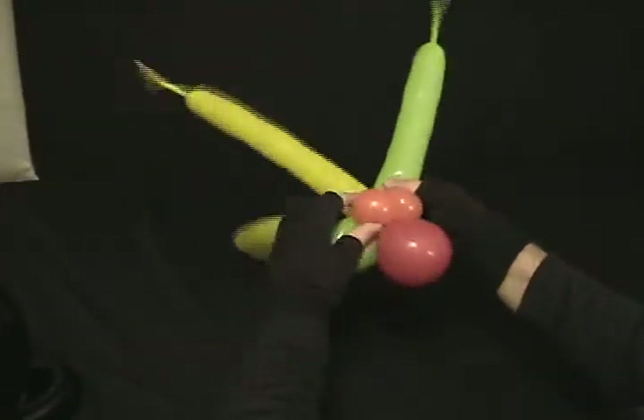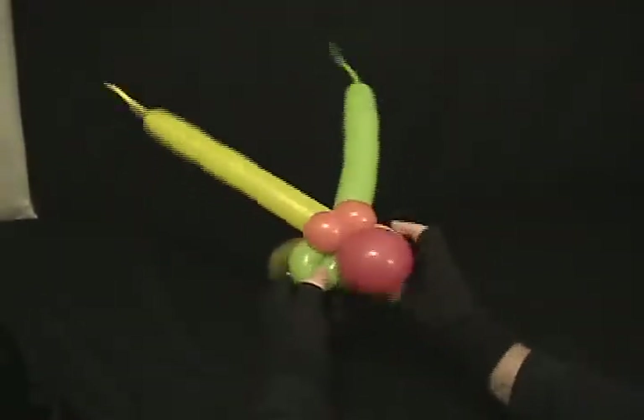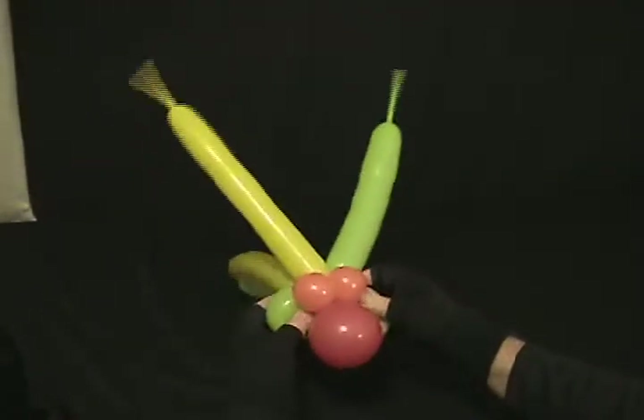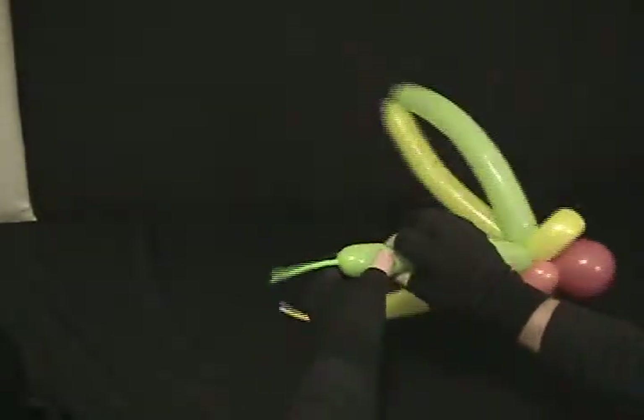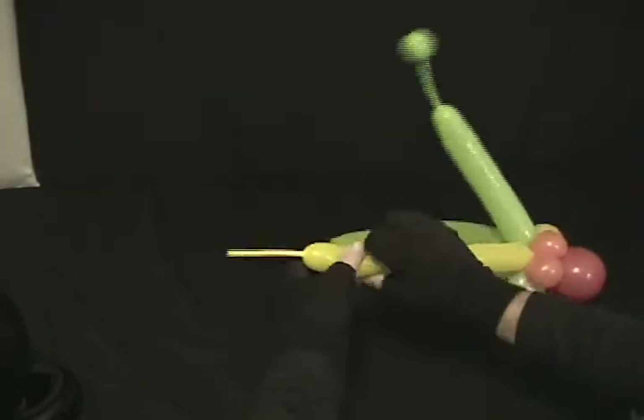Give him a bit of a nose and some eyes there. He's got his antenna sticking up — you can leave the antenna straight, but I like to put something on the end here. Twist a little bubble and then squeeze it out to the very end, just like that. Do the same on the other.